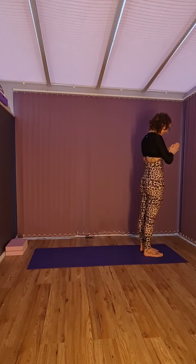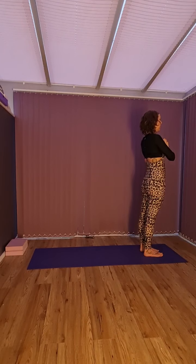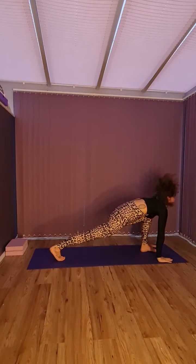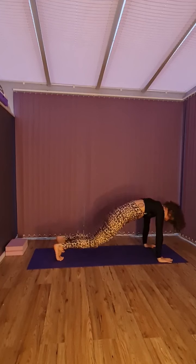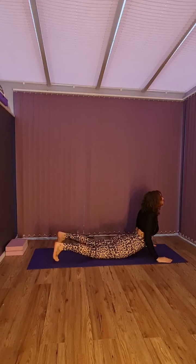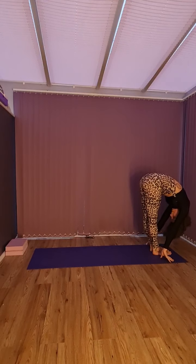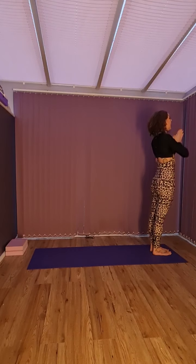Now for our last one. Nice and tall again. Inhale, exhale — one. Two. Three. Four. Five. Six. Seven. Eight. Nine. Ten. Eleven. And twelve.